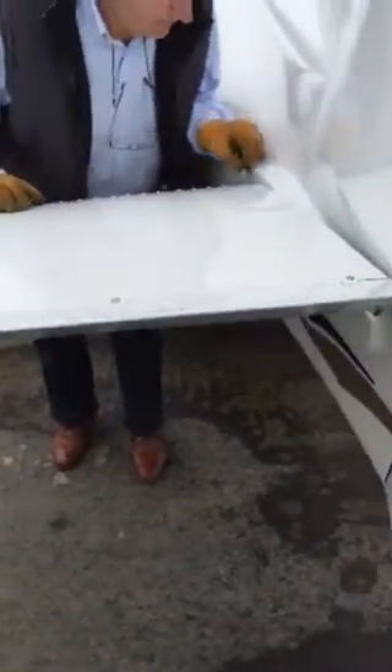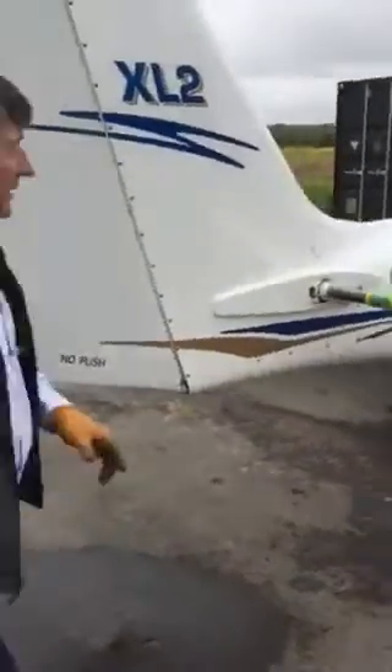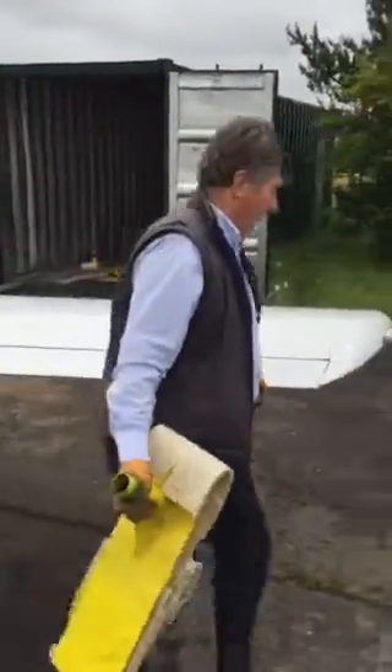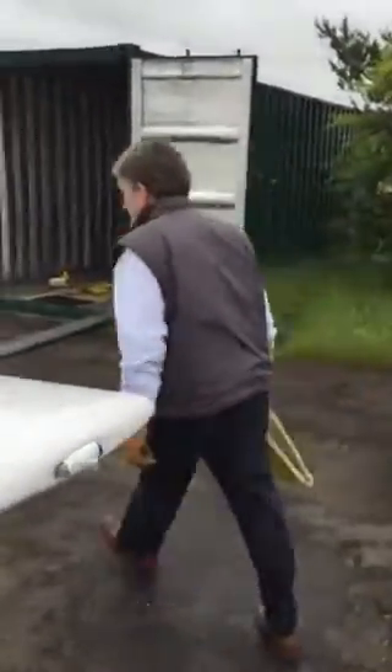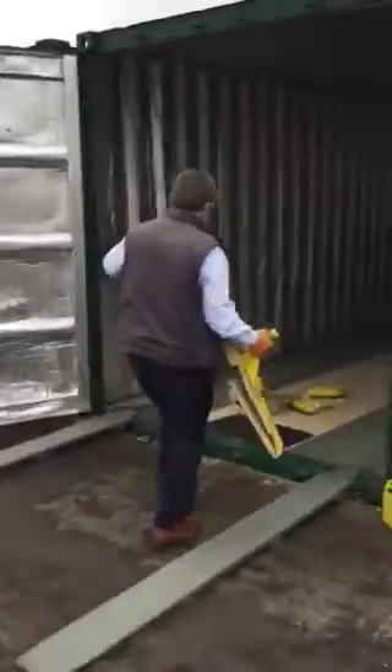Pit pin. Here we go. I'll put the other one for you. Are you timing me? Have you got it real time? Yep.